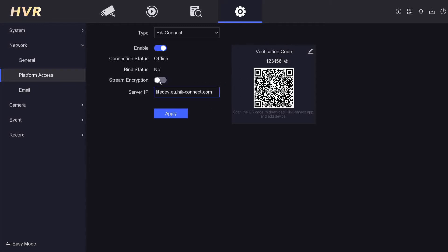One more important thing: check the Bind Status. If you just bought a brand new DVR it should say No, meaning no one has used it before. If you're inheriting an old DVR it might say Yes, or the app may say the recorder is already bound to another device — check the link below to see how to unbind it. Once you've enabled it and entered a verification code, click Apply. Give it a few seconds and it'll go online.